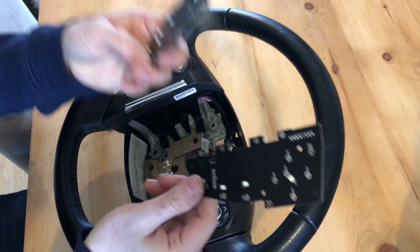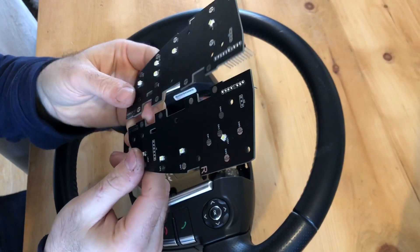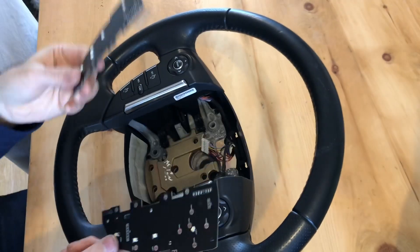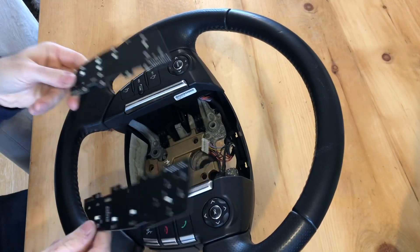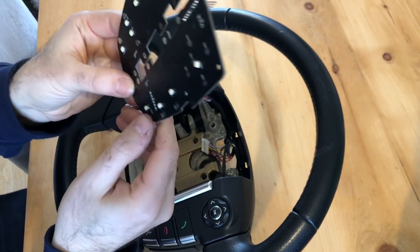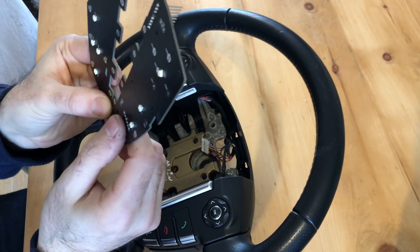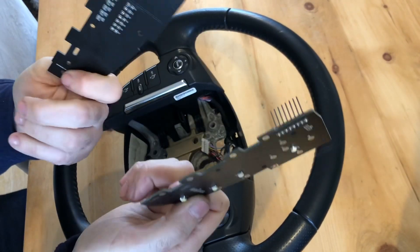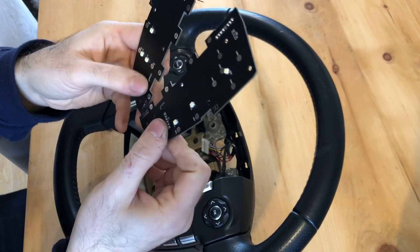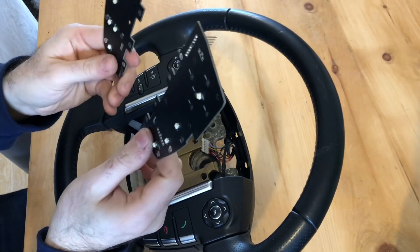These are the new upgrade PCB boards from Fritjof Dittner — he sends them from Germany and produces them himself. They will convert your Discovery 4 steering wheel so it can be used with the Discovery 3. These were previously available from a company called Black Box Solutions for around £160 a pair, but these are sub-£40. These are original development boards that I've been sent.